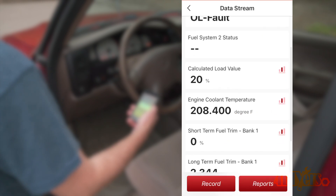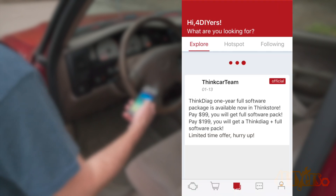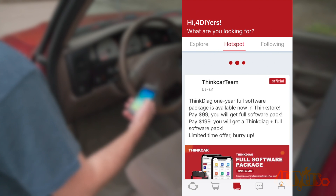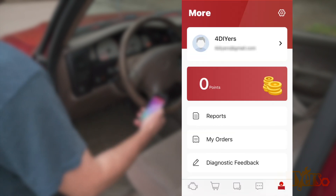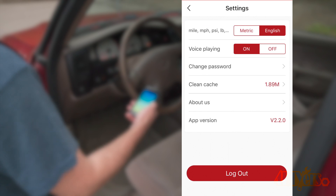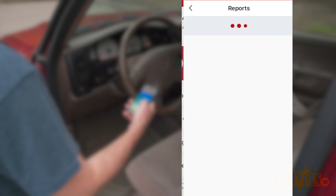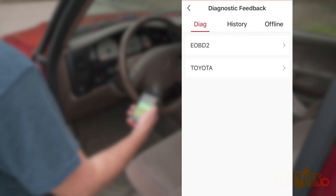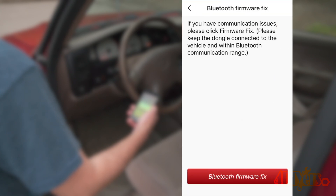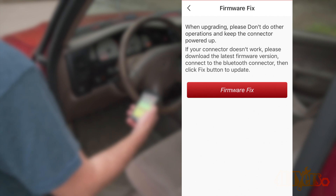Moving on to other features with the icons along the bottom: next is the shopping cart, which is ThinkCar's store where you can view all available products, either devices or app add-ons. The next tab is for product updates and information from ThinkCar. After that is Messages, a place to keep track of information, comments, mentions, and likes. The last tab is your personal profile. The gear at the top right allows you to change measuring units. Clicking on your name and email gives options to edit personal information. Reports are for saved scan data, Orders are from previous purchases, Diagnostic Feedback is your scanning history, and Bluetooth Firmware Fix is a manual install override to fix connection issues.